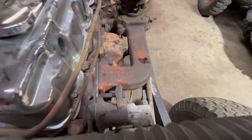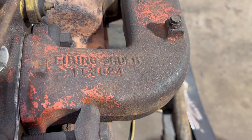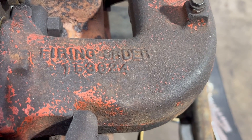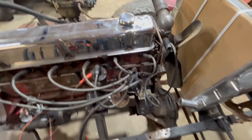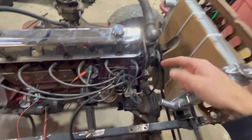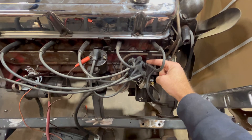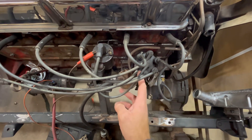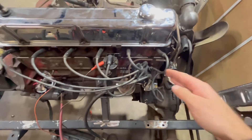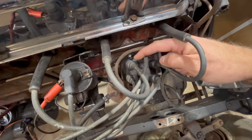GM has been kind enough to put the firing order right on the intake manifold. Most six cylinders are all the same, and most engines turn clockwise when you're looking at the front of the engine and clockwise when looking at the distributor. It's 1-5-3-6-2-4, so once you know number one you're good to go. I'm glad I checked because somebody wrote number one in the wrong spot.